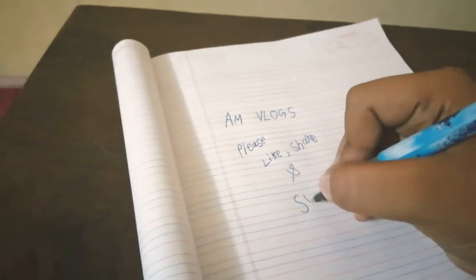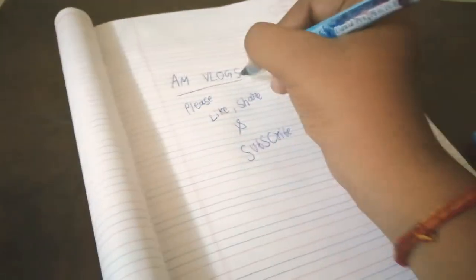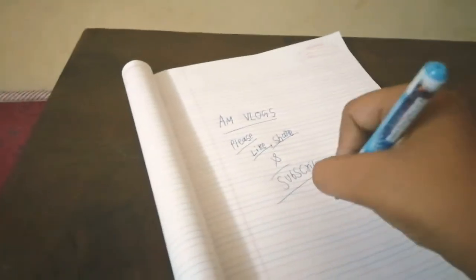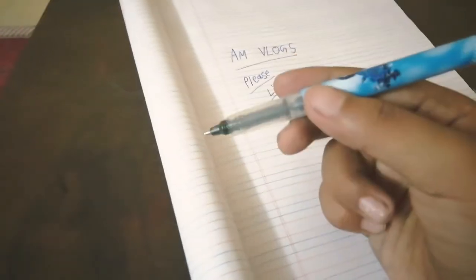So I've written 'AM Vlogs' — please like, share and subscribe. It's a nice pen. So I've given you the review, unboxing and first look of this pen.